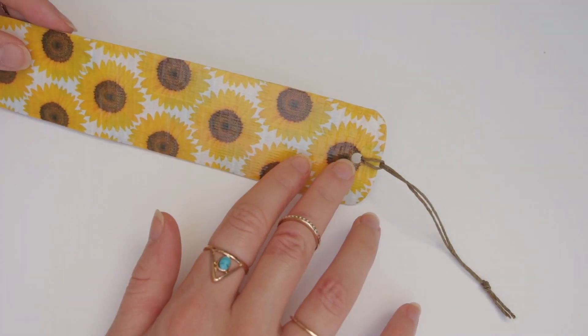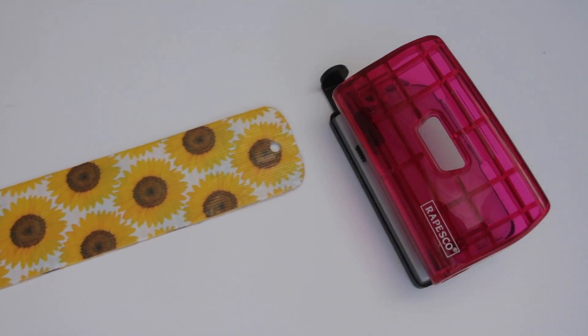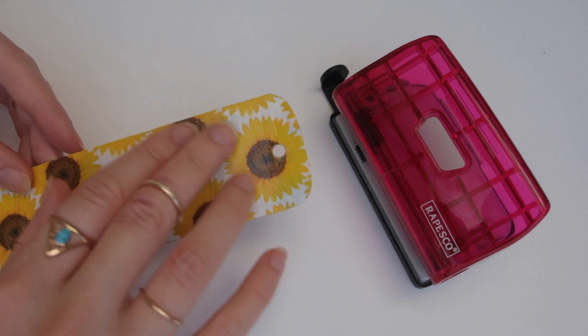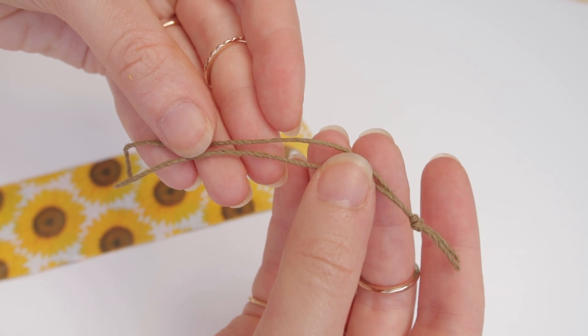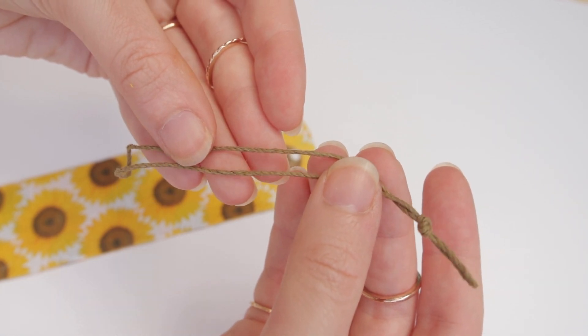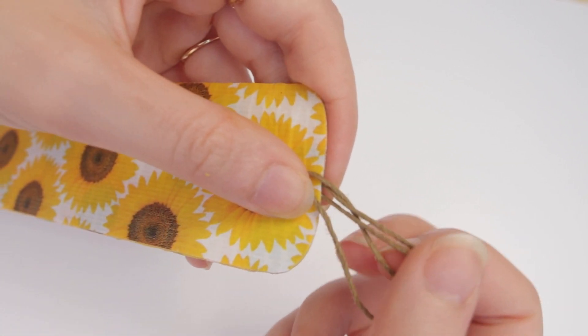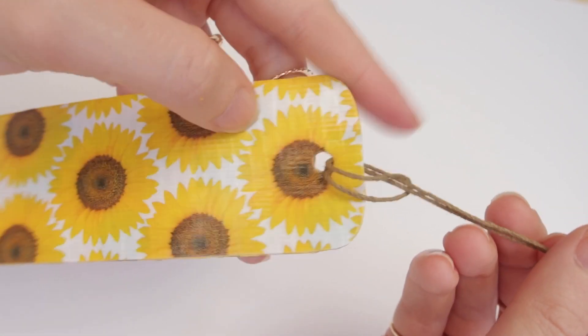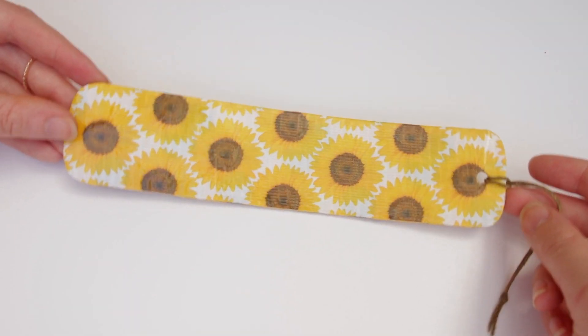If you want to add a hole and a loop like some bookmarks have, I just used a hole punch and some cord — mine is a natural hemp cord, and I liked it because it was green, so it went with the sunflowers. I tied a knot in one end, threaded it through the hole, and pulled it tight. This is another look if you wanted, or you can leave it just plain.